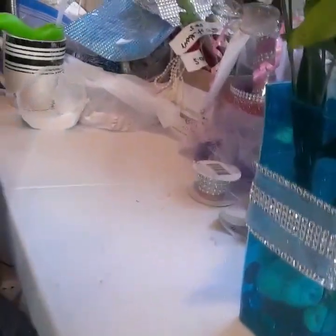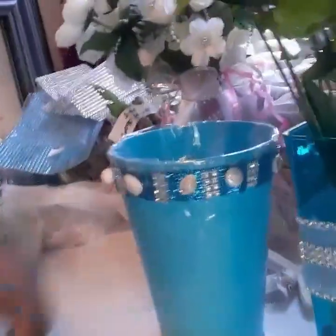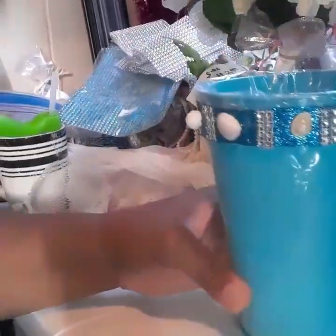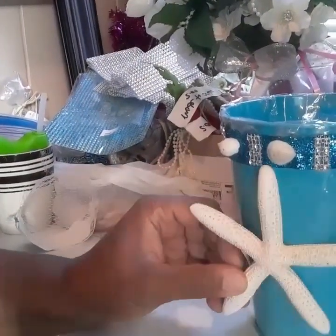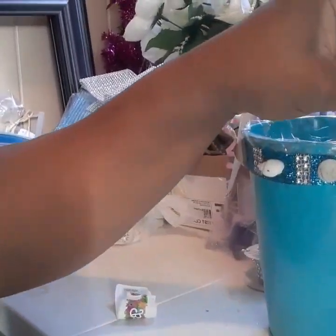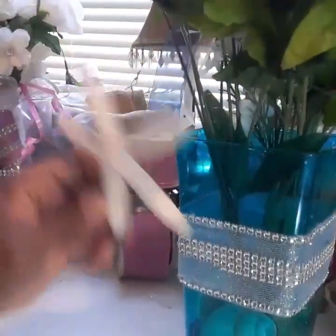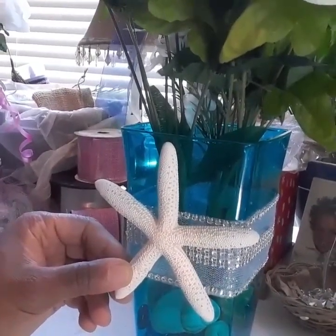If you want to go back and look at the champagne holder we made with the bling and the stones — it has a clear wrap inside to hold the water when you put in ice — you can embellish this even more. You can do a nice big starfish on it, put your flowers there, and then add a starfish in the front. You can get really creative with it.